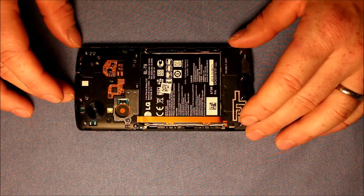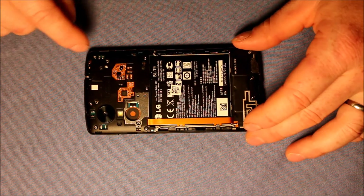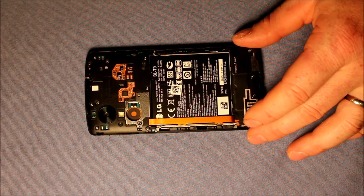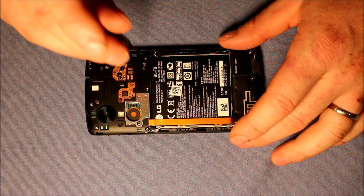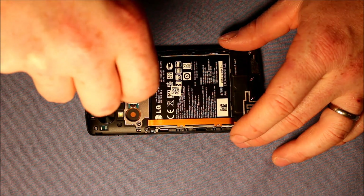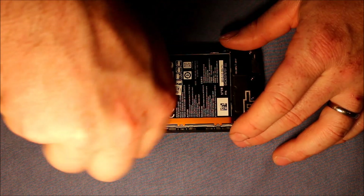And now here's the phone. Where I would recommend starting is there are six screws here on the back cover, the back plate for the motherboard — the logic board. So I would start taking those screws out. It's just these six for now.